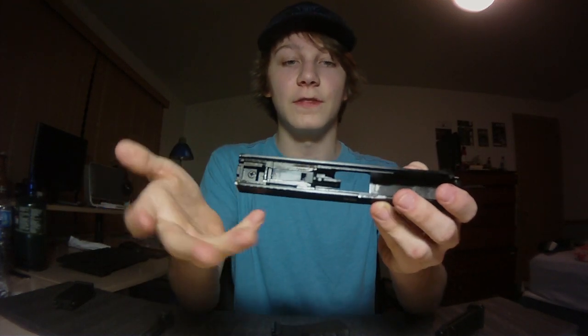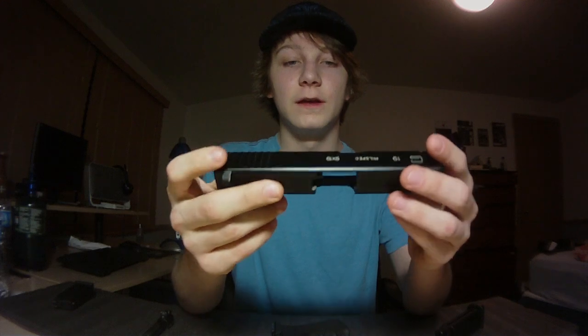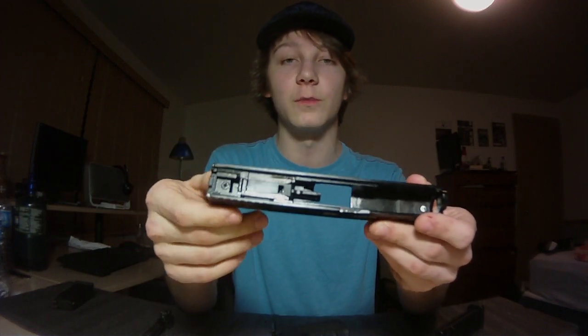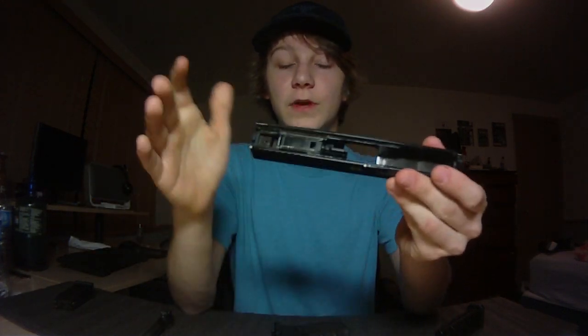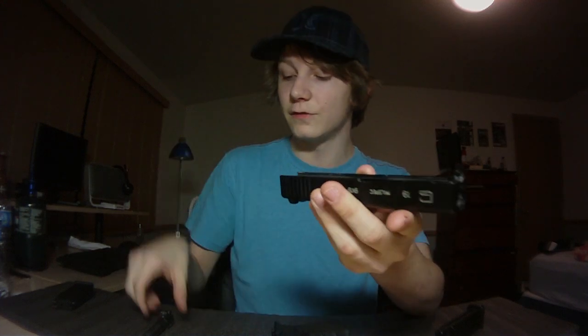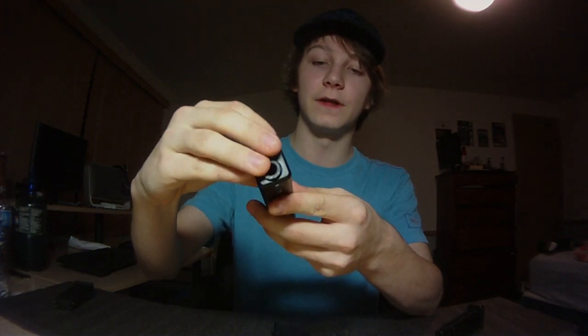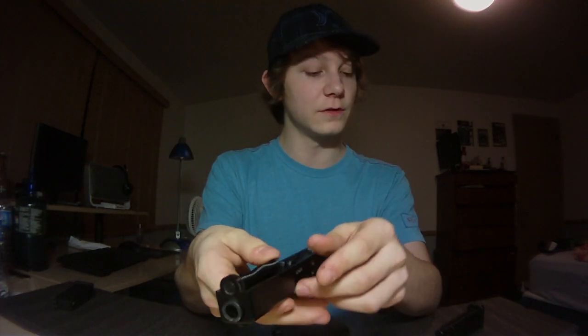They're just reliable — they just work. I've put probably thousands of rounds through my Glock 17 and it has yet to fail me. If you ever get a chance to get a Glock for yourself, I would take it. You're not going to be disappointed at all.